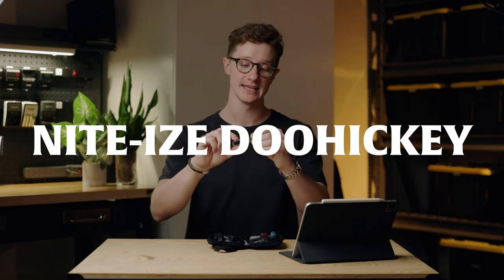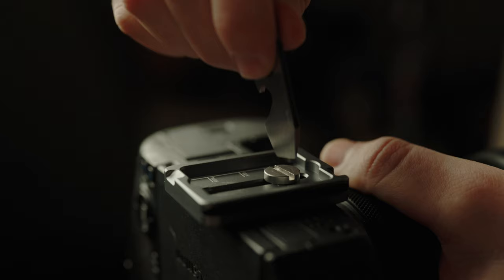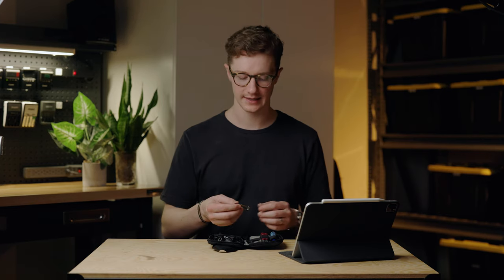Next up is the Night Eyes Doohickey — it's technically a little multi-tool, but I primarily use it as a bottle opener, which is great because I love to make friends at weddings and bottle openers are a great way to do that. It's also useful for the flathead screwdriver bit on the end, which is especially good for getting tripod plates off cameras. It also has a carabiner clip, so you can attach it to a camera strap or belt loop if you want to keep it closer on hand.